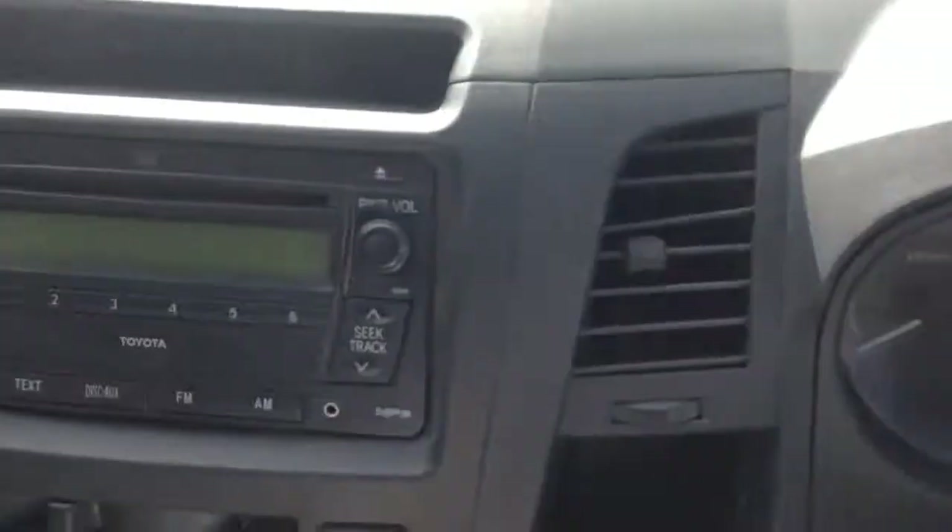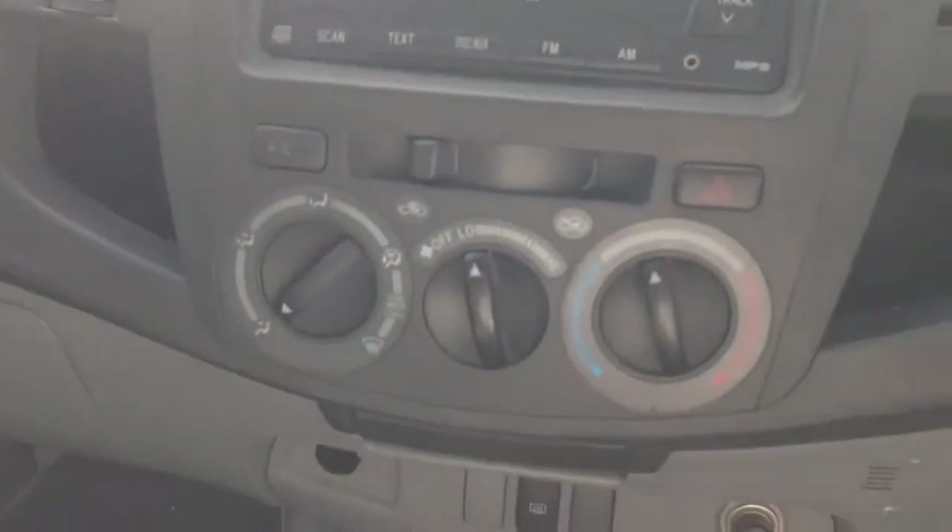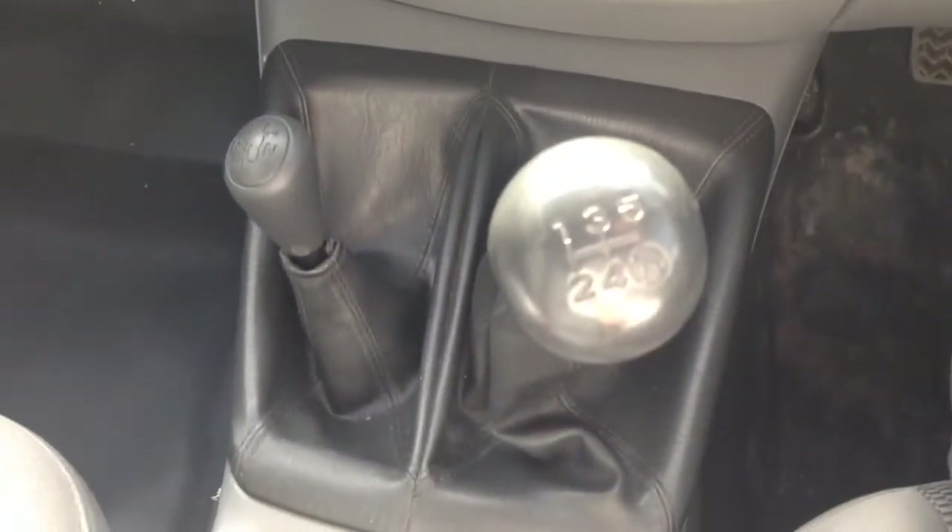Just have a look at all the plastics and the condition — really good condition. You've got all your knobs there as well. Radio, aircon, four-wheel drive, gears. There are a few holes just there where it looks like they've had a radio or something attached, and then two holes there where it looks like they've had a phone mounted.